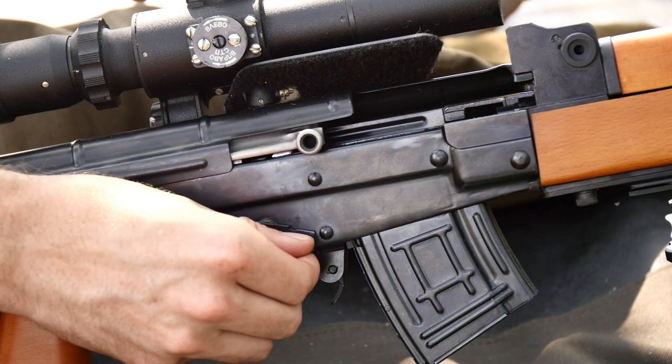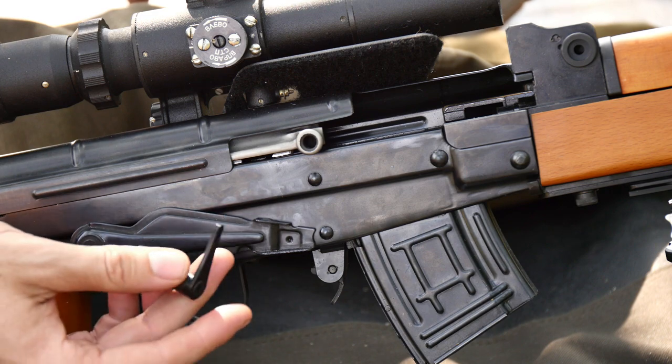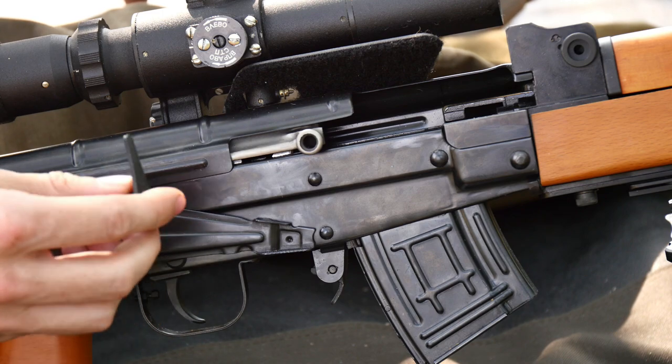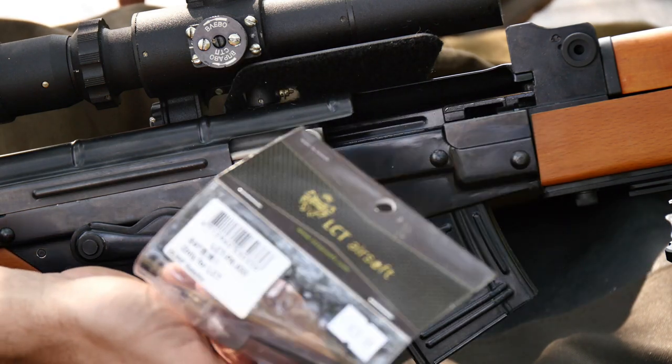What this AK safety kit essentially is, is it's a 3Bar D Productions manufactured toggle cam that goes inside the receiver of your firearm, and on the end of it, it has the geometry that allows it to accept LCT Airsoft brand AK paddle safeties.